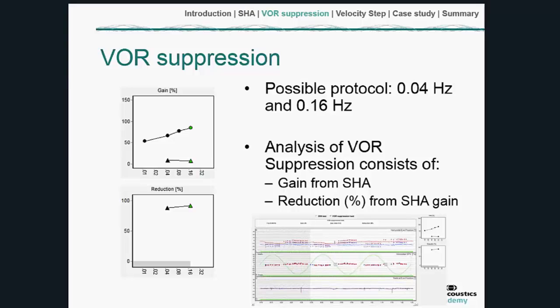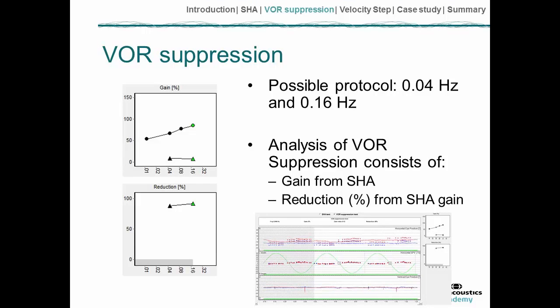The analysis of the response — typically done at two speeds, perhaps low and medium or high — compares the gain from the sinusoidal harmonic acceleration test and then the size of the reduction at the same speed when the light is on. Normally you would expect the suppression to be around 80% or better, so if there's a reduction of less than that it may indicate a neural abnormality.